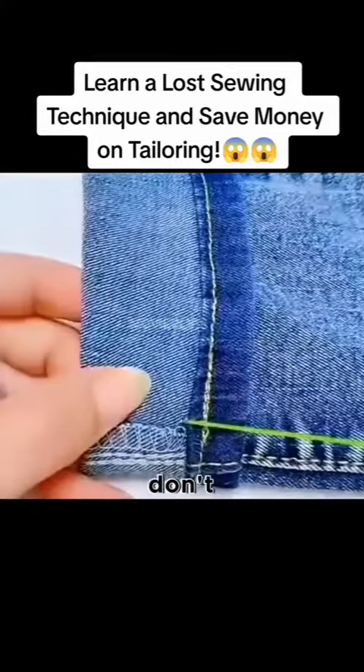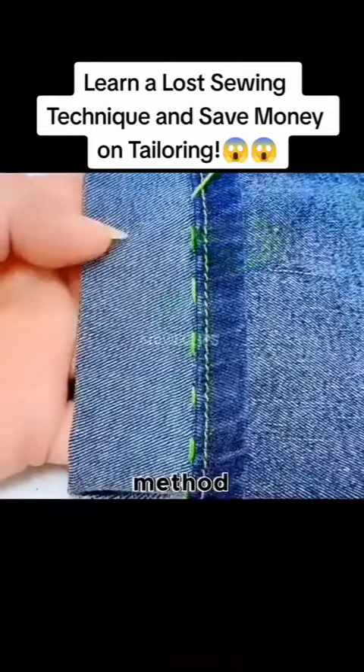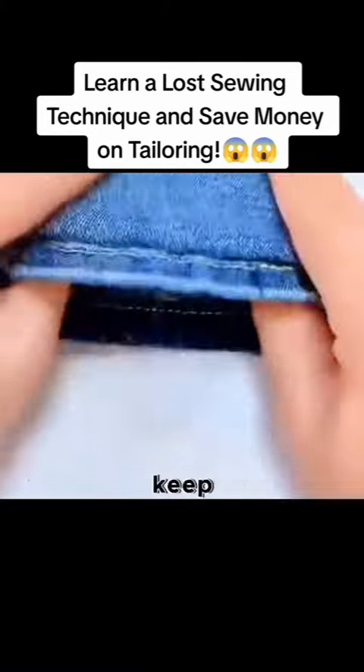The pants got too long? You don't need to cut — fold as much as you want. Learn this universal sewing method: sew around it. If you grow, you can still undo and keep using.